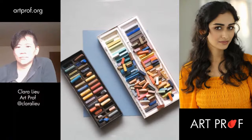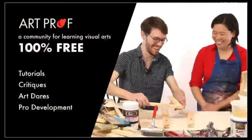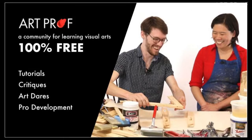Hello, everybody. Today we are doing a portrait in soft pastel. If you would like to grow as an artist and you can't afford an art class, we've got everything you need here at ArtProf — critiques, tutorials, and professional development.